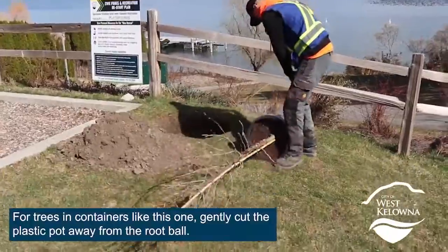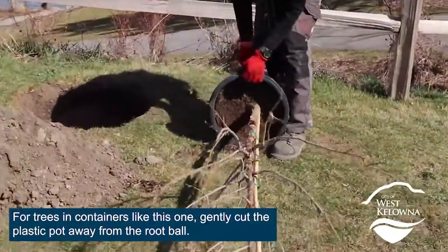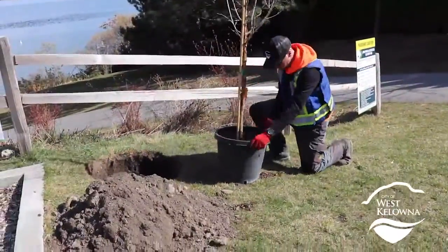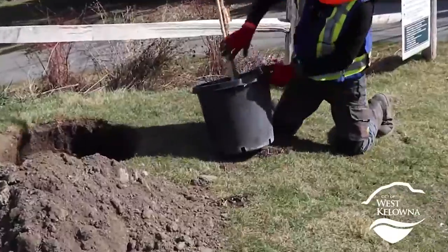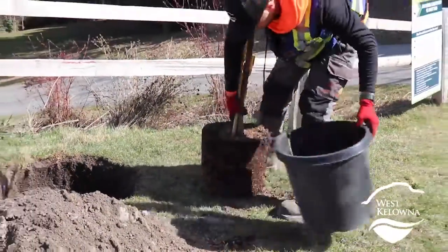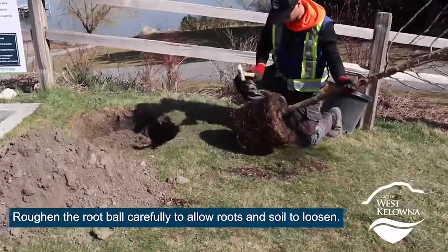For trees in containers like this one, gently cut the plastic pot away from the root ball. Roughen the root ball carefully to allow roots and soil to loosen.